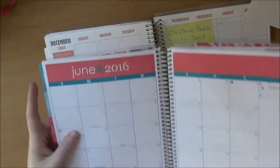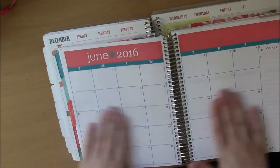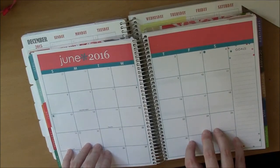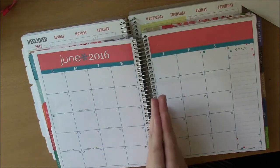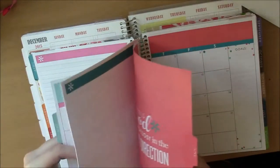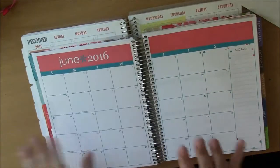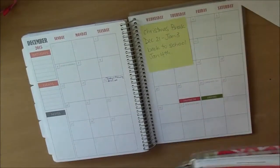I'll be doing the same thing for December after this video. I personally like to open the planner and boom — there's my month. This is something the Erin Condren does well: here's the divider for June, open it up, and boom — the month is right there. That's what I was missing in the Plum Paper Planner. Gluing the pages together just created extra bulk.